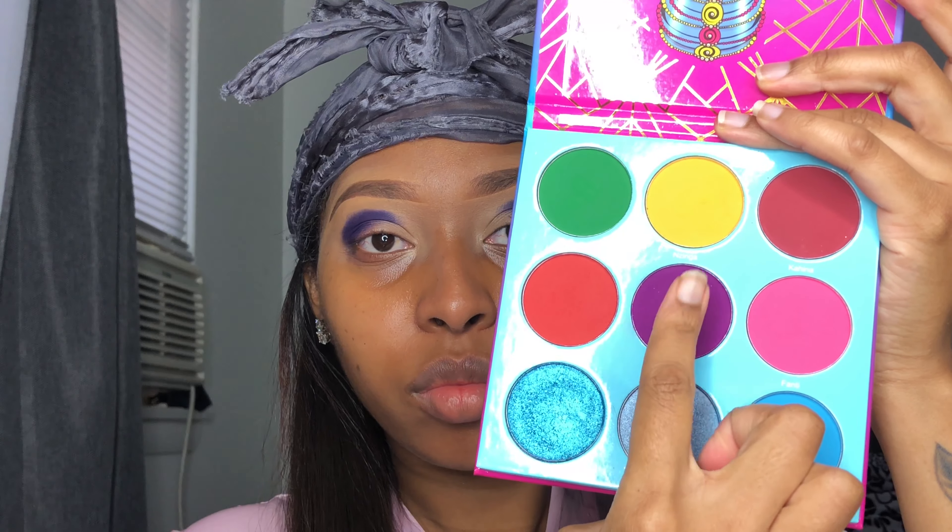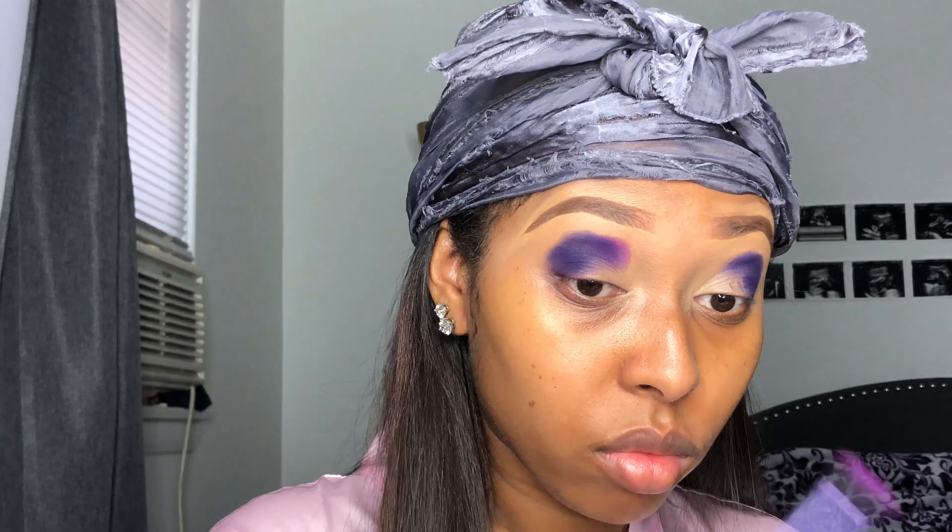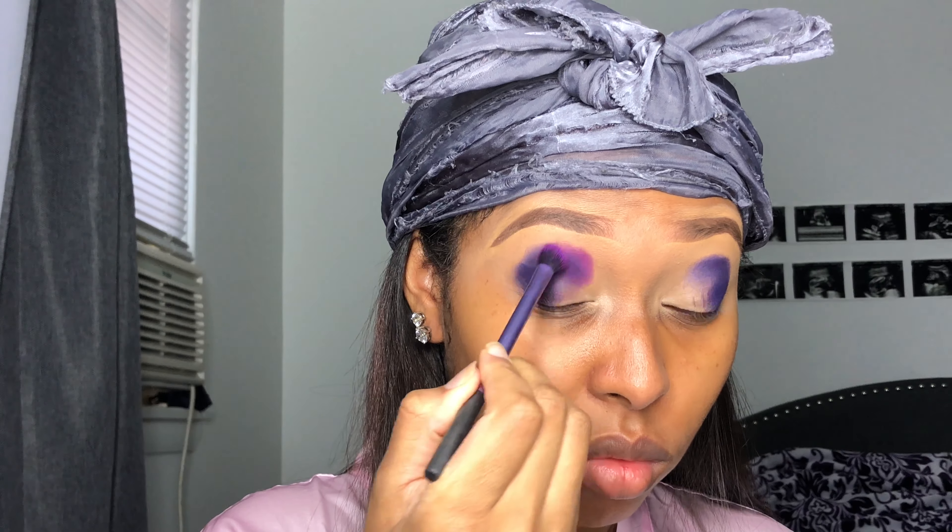I'm gonna use the Juvia's Place The Magic Mini and go into this shade with a Morphe M332 brush, packing that on the outer corner of my eye. Then I'm going into the Warrior 3 from Juvia's Place, taking this purple with the Real Techniques brush and putting it right in the crease where that dark color is — just packing the purple, not blending, right in the crease. Pack, pack, pack.